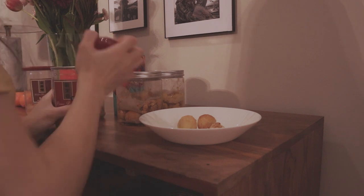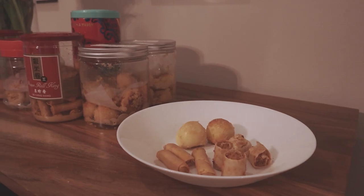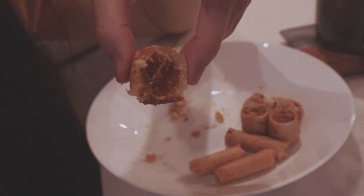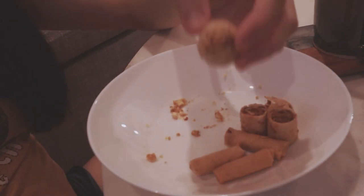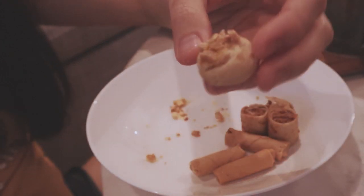It's snack time for me now. Pineapple tarts are buttery short crust containing a ball of pure pineapple jam inside with a hint of clove. Almond cookies are these little shortbread balls that melt in your mouth.